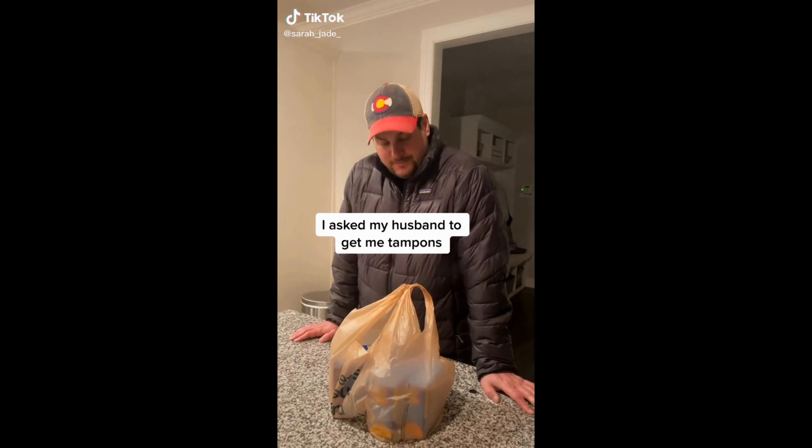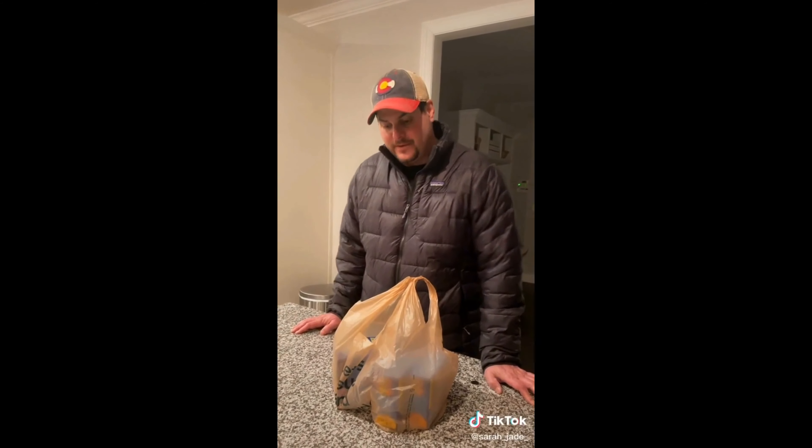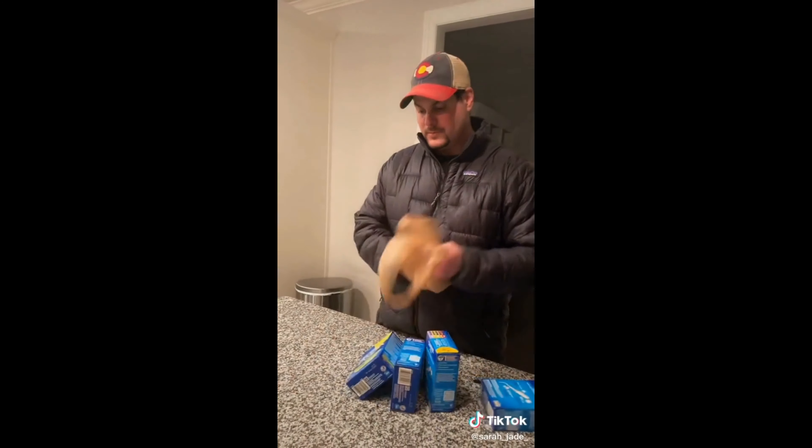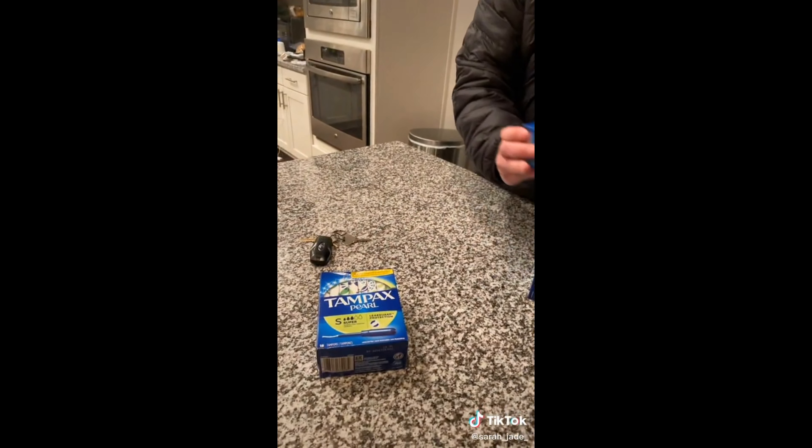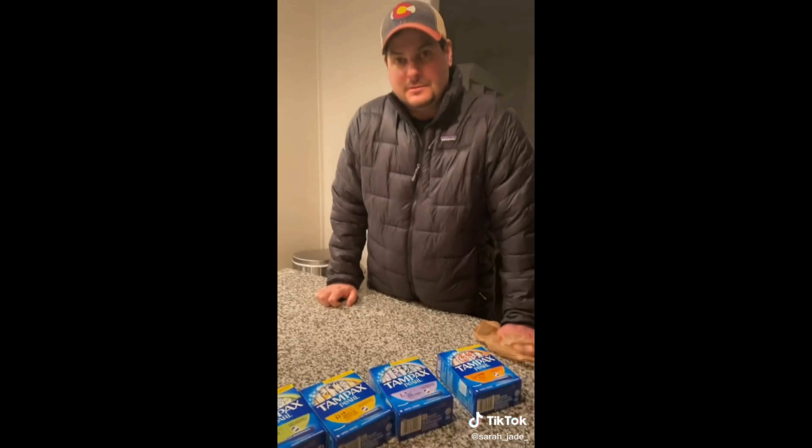I can't believe you made me do this. Did you find them? I haven't found them. I bet you want them each flavor. Flavors? Lime, lemon, grape, and orange. Oh my gosh. Those are not flavors. Those are sizes. I got you one of each one then.